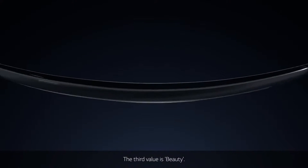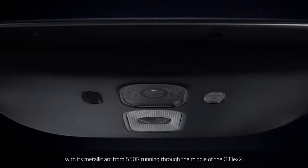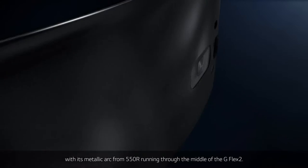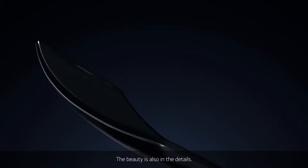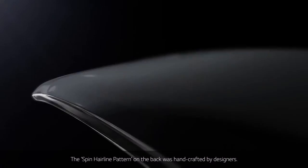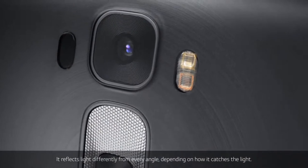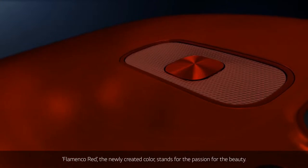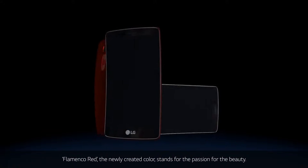The third value is beauty. The harmony of the four curves gets accentuated with its metallic arc from 550 radius running through the middle of the G Flex 2. The beauty is also in the details. The spin hairline pattern on the back was handcrafted by designers. It reflects light differently from every angle, depending on how it catches the light. Flamenco Red, the newly created color, stands for the passion for beauty.